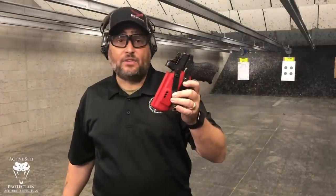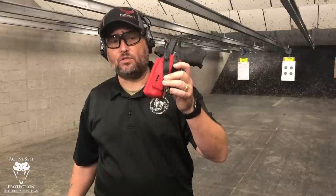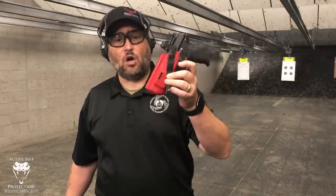Hey everybody, welcome to Active Self Protection Extra here today at C2 Tactical. Before we get started shooting some pistols, I thought I would do a quick gear review and introduce you to the holster that I use literally every day. It comes from Dark Star Gear, it is for my P30, also fits a VP9 — it is the Orion.